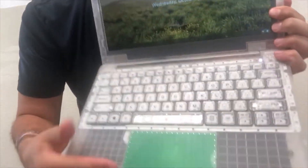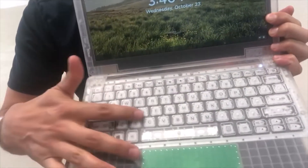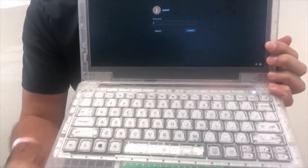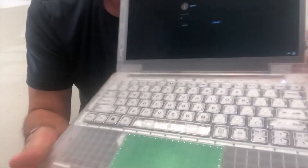Some of the other features you'll notice is that not only are the keys clear, but underneath the spacebar, the shift key, and the enter key, we have removed all of the metal, which we had seen in some deployments be weaponized. So we've removed any metal inside the device.